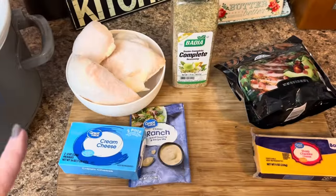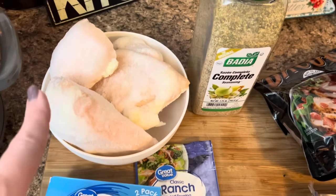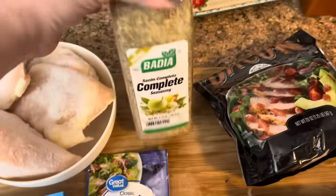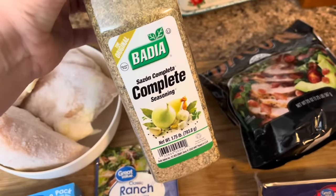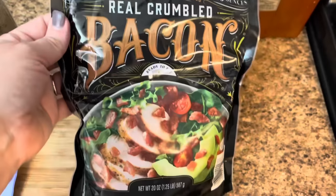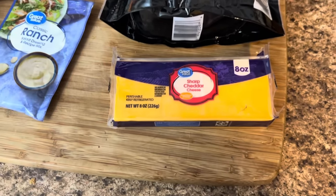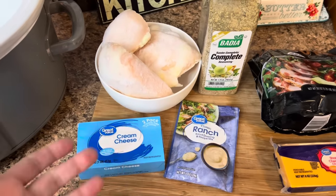We are getting ready to make some crack chicken in the crock pot. For this, you'll need some chicken breasts — mine are still frozen, which is perfectly fine — a block of cream cheese, one packet of ranch seasoning mix, and some Vidalia complete seasoning. If you can't tolerate that, you can use Cavenders, nature seasoning, or any complete seasoning you'd like. You'll also need to throw in some bacon bits. Once we get home, we're going to top it with some sharp cheddar cheese and green onions. Let's go ahead and get everything into a sprayed or lined crock pot.